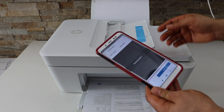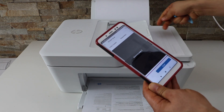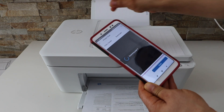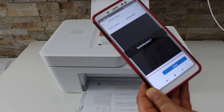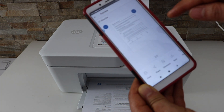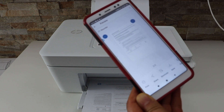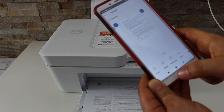It has scanned the two pages. Wait for the scan to appear. We can see both pages are available here — you can save it or share it from here. This way we can do the copy, print, and scan with this printer.